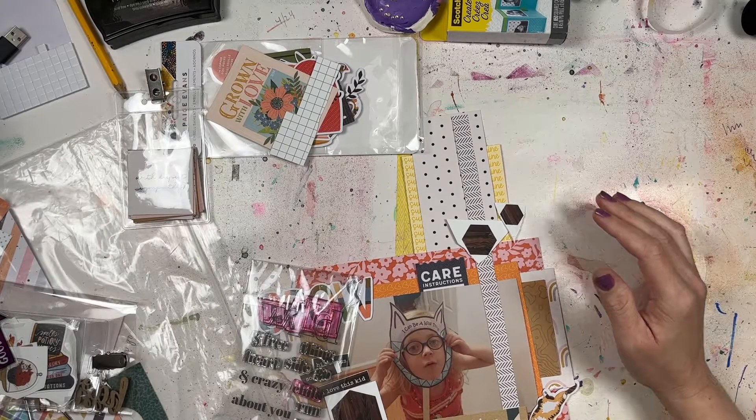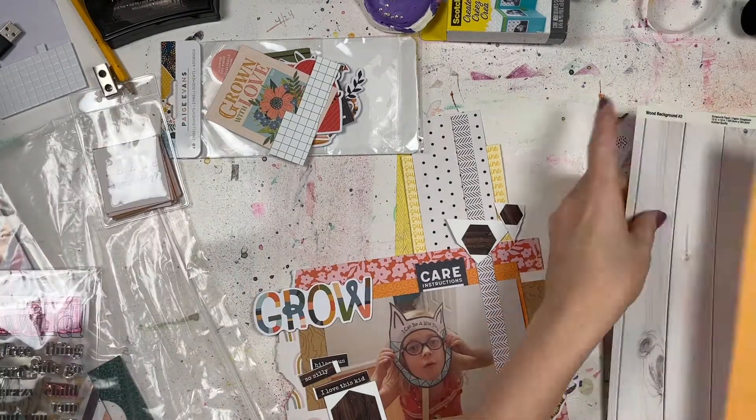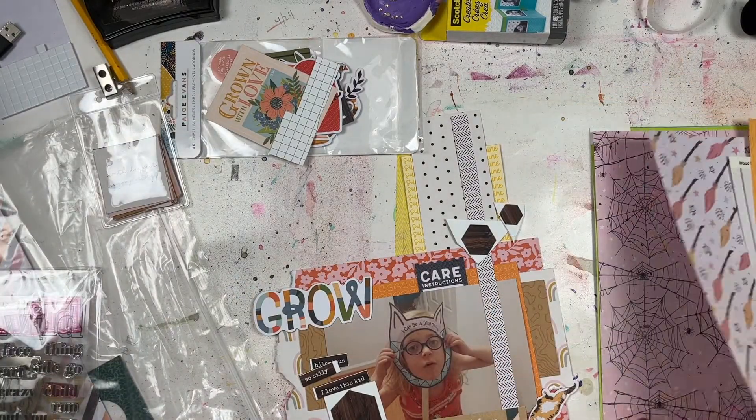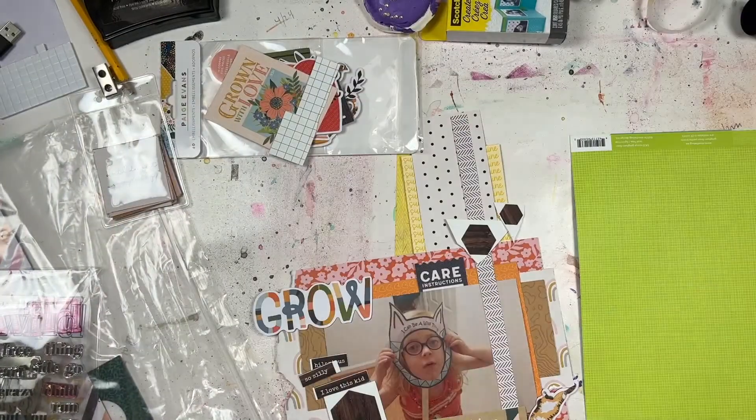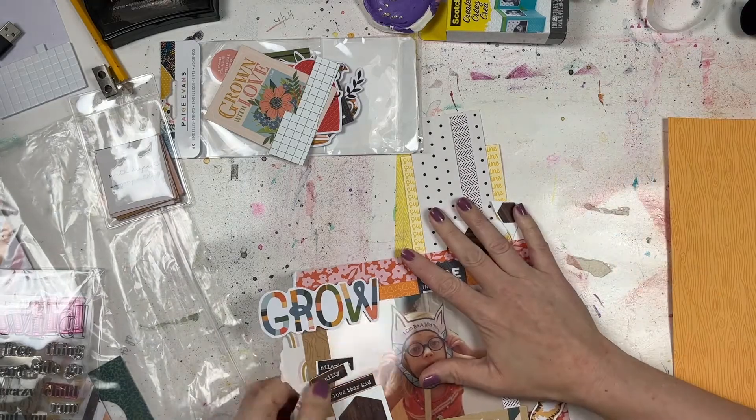Hey everyone, it's Laurie from Cook Scrap Craft back with another process video for you today. This one is basically a kill-a-kit process video because I'm using up pretty much a bunch of leftover pieces from the October Best of Both Worlds kit.